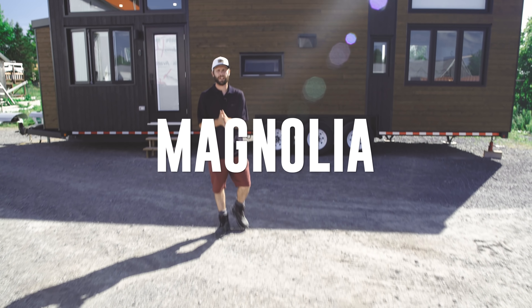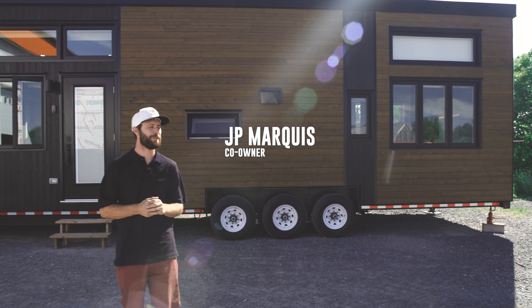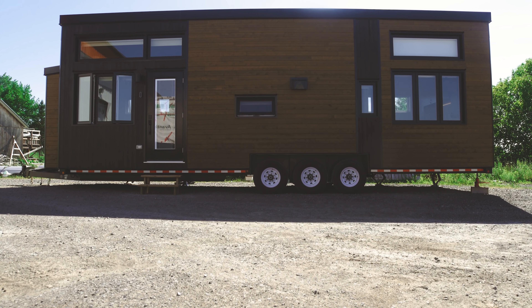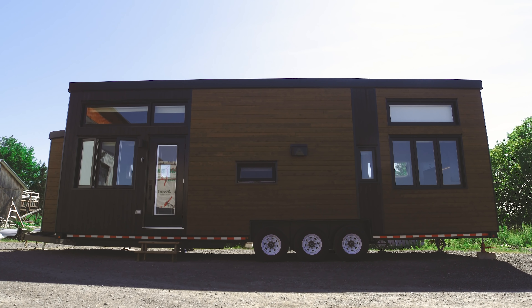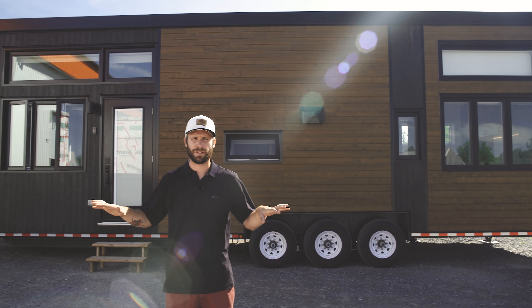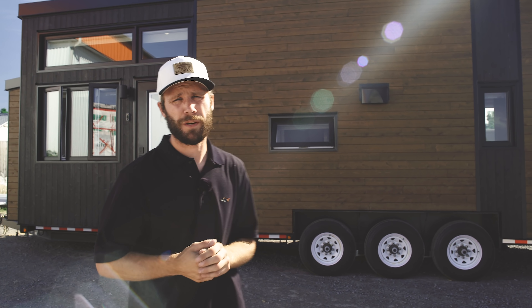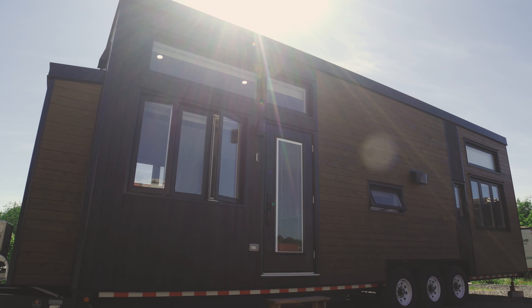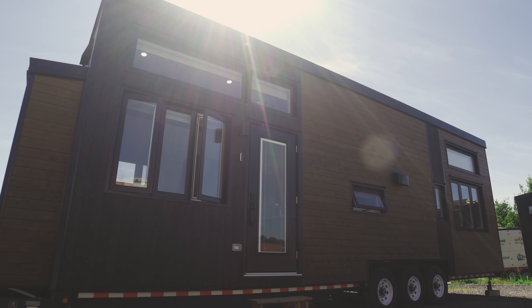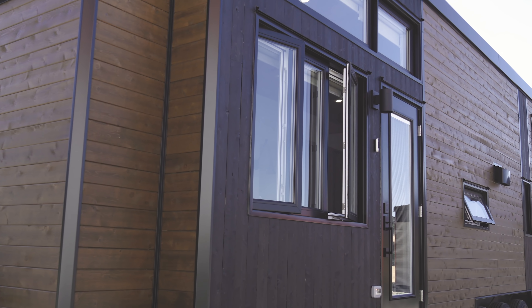Good afternoon guys, JP here again with you, and guess what? We have another Magnolia to show you. This one is pretty much identical to the one we designed in 2008 except the interior is totally different — so it's not similar at all. The exterior is a carbon copy of the original design, but the interior is totally different, and that's what we're really thrilled to show you today.